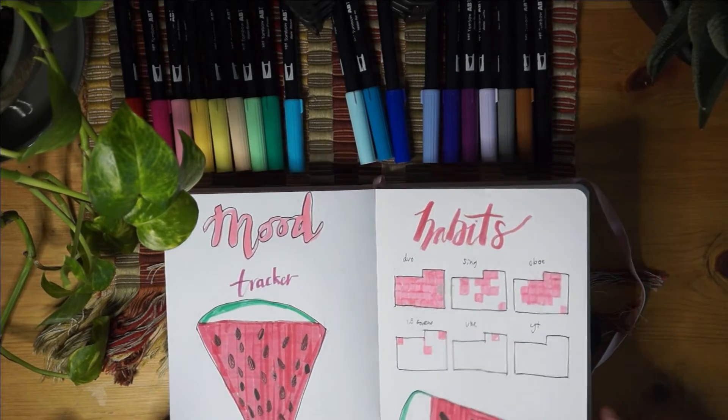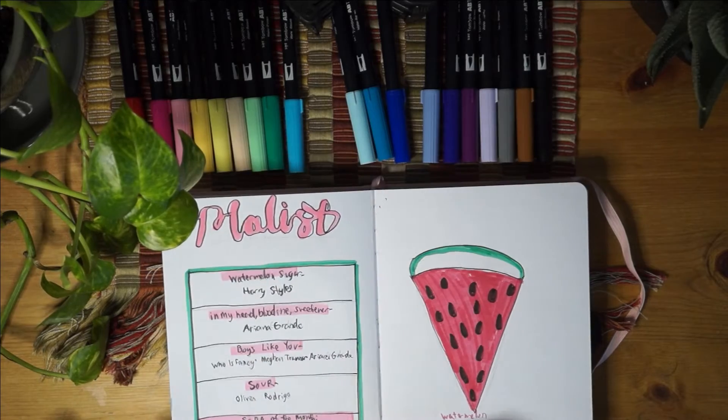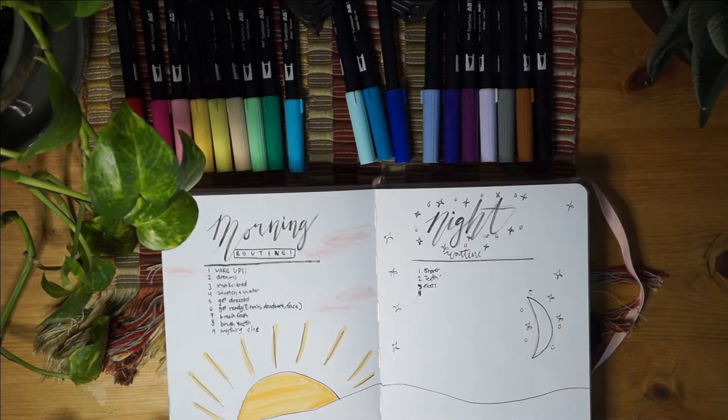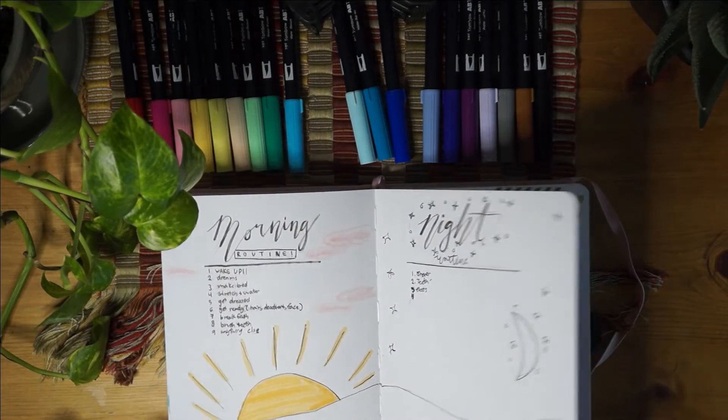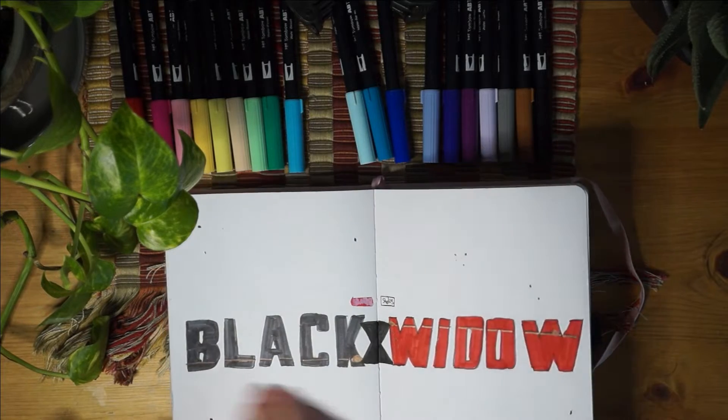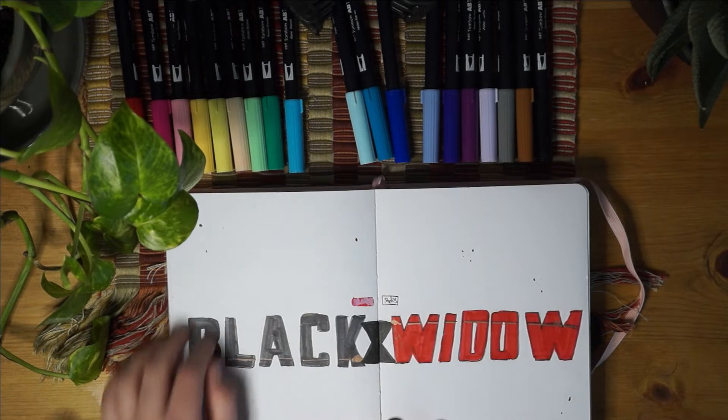Here's my July - I really like this watermelon theme. It was kind of fun and summery. And here's a movie one that I did - this is Black Widow.